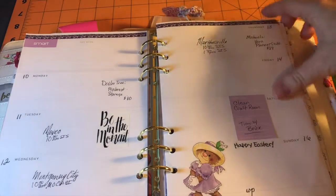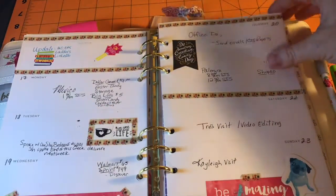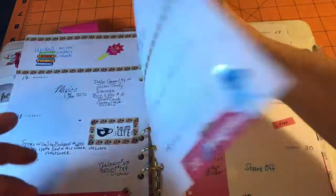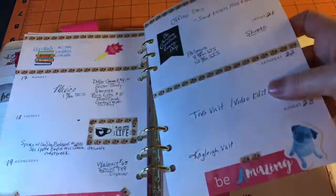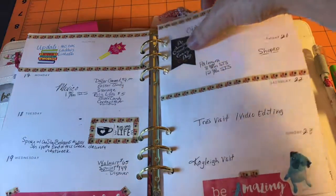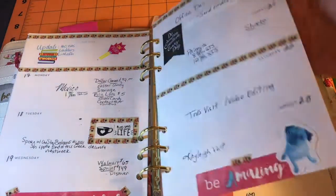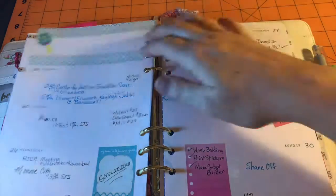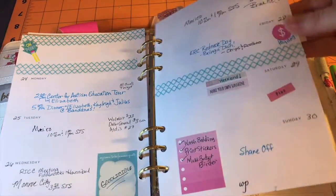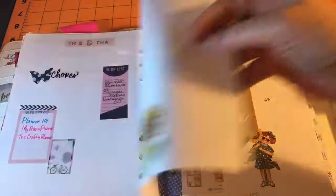Suzy Zoo again. And then these little faded dogs — I forget where I got those from. This is all Dollar Tree stickers or washi tape with Dollar Tree stickers and a printable thing. And this is a cutout I did of a thing that came from Michaels, I think.